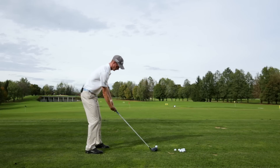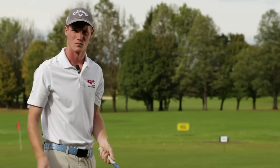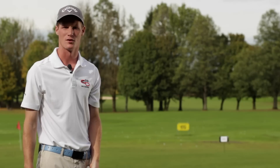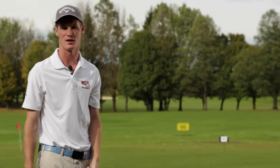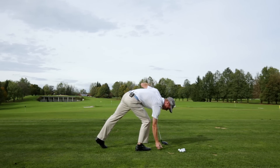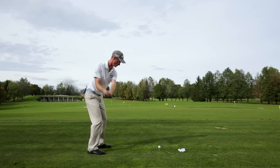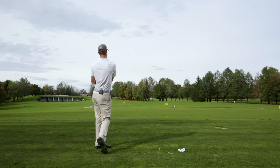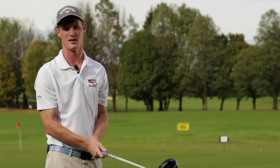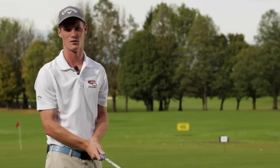Gleich noch einen. Wenn Sie jetzt das Gefühl haben, ich kann die 50 Meter sehr gut kontrollieren, dann nehmen wir das Ziel etwas weiter entfernt – die 100-Meter-Markierung. Dafür brauche ich natürlich schon etwas mehr Dynamik. Aber ich habe immer noch eine sehr gute Kontrolle über meine Schlagfläche und bin mir immer noch sehr, sehr sicher, dass ich den Ball Richtung 100-Meter-Markierung schlagen werde.